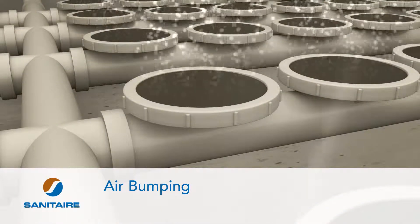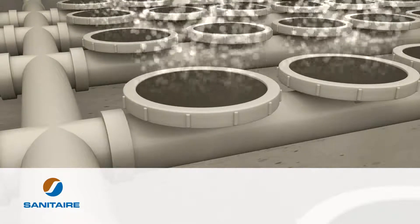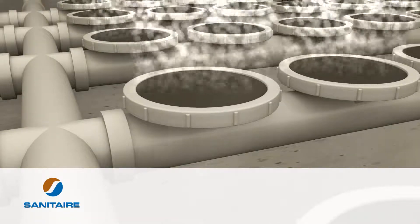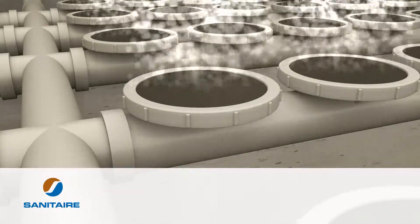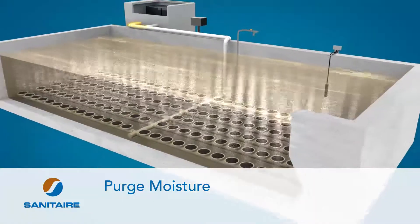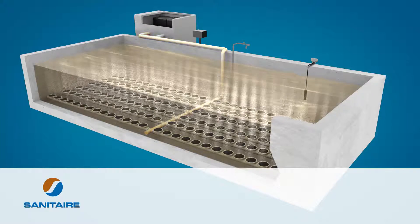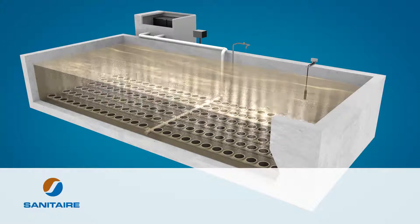Perform regular air bumping. Air bumping is the act of increasing the airflow two to three times the normal rate for short periods of time at predefined intervals — a simple way to maintain high performance. Air bumping can effectively remove biological fouling on membranes and recover oxygen transfer efficiency. Check and purge moisture as needed. Hot air in the piping readily condenses and collects in the lowest point of the system. The buildup of condensate in the piping can reduce the effective pipe diameter and increase head loss, which can affect performance.